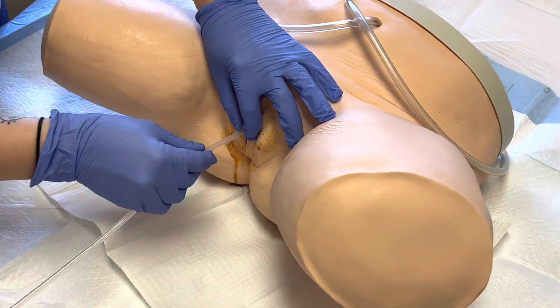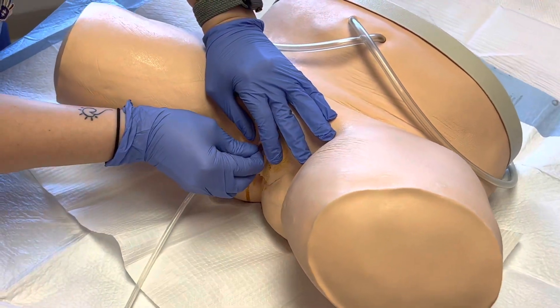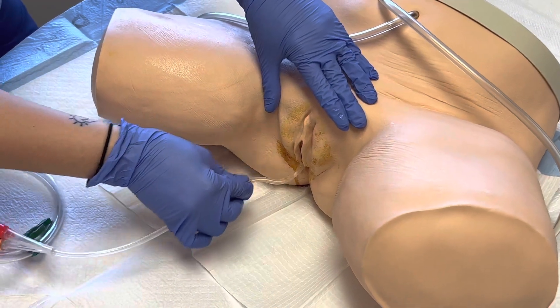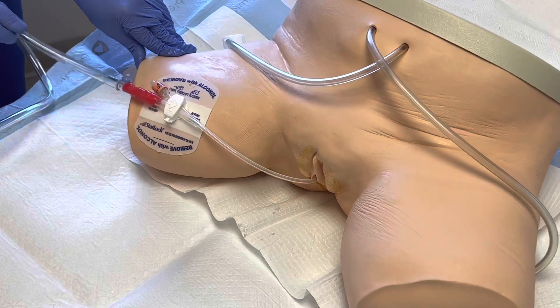Maintain your dedicated clean and dirty hand. The dirty hand should never touch the catheter, and the clean hand should never touch the patient. Secure the catheter with a securement device. This prevents the catheter from sliding in and out of the urethra, which could cause injury and or introduce bacteria.